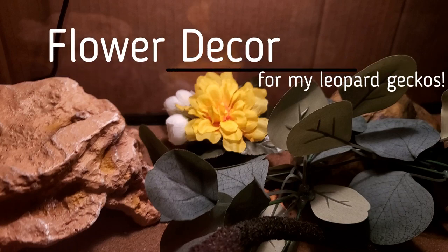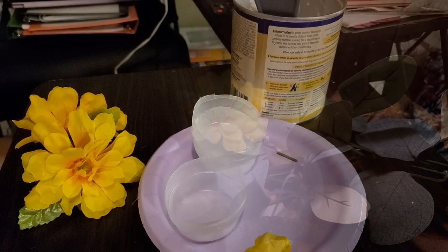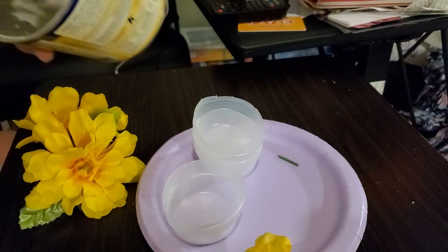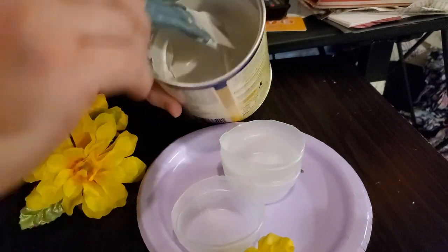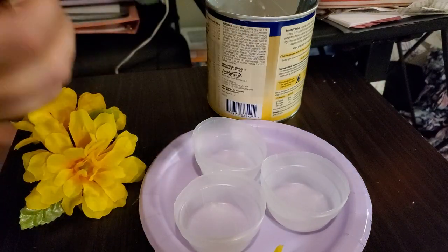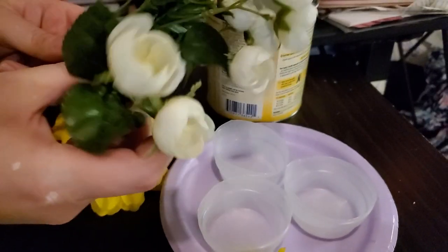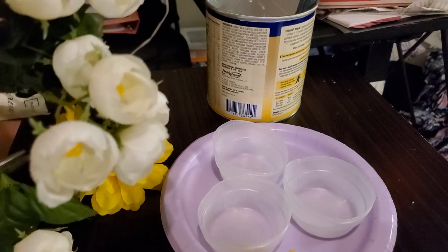Today I'm making some things for my leopard gecko's terrarium. First I took some hugs barrels and cut them to the height I wanted my flower pots. Then I found some cheap flowers I liked and cut some of them off the pick to use later.